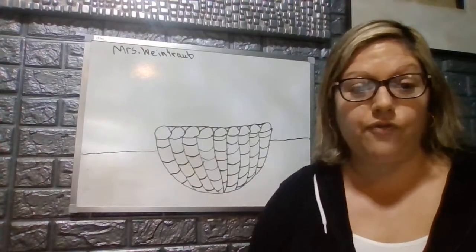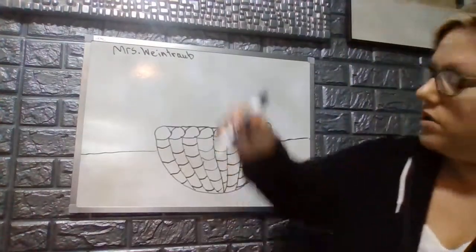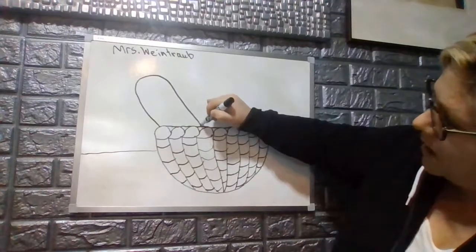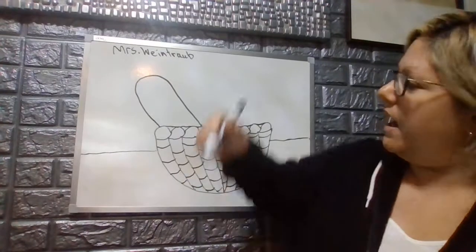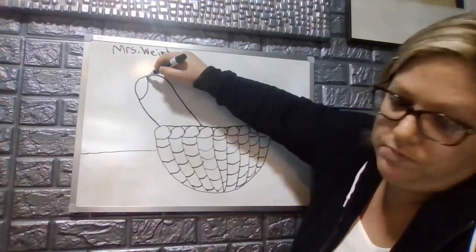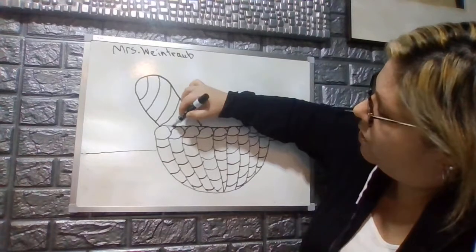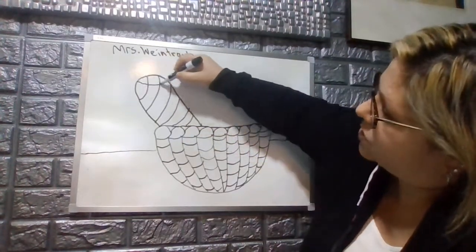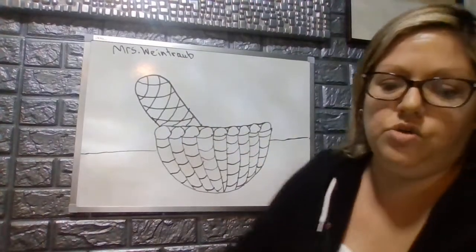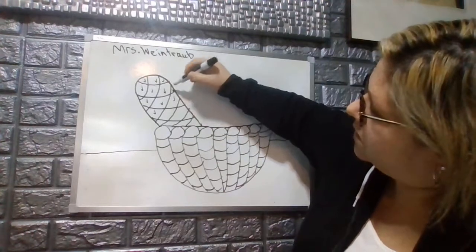Now we're ready to start our fruit. The first piece of fruit we are going to make in our basket is a pineapple. We're going to make the pineapple in an oval shape going upwards, starting at the edge of our bowl and making a huge oval. Then we add organic lines — like a bent checkerboard — going from left to right on a curve all the way to the bottom, then doing the opposite direction, so they start to look like diamonds.